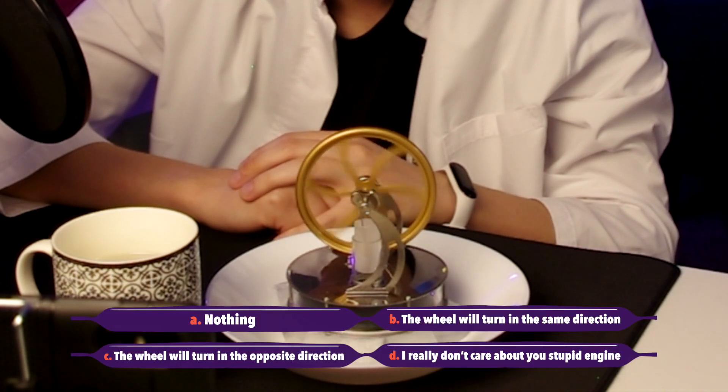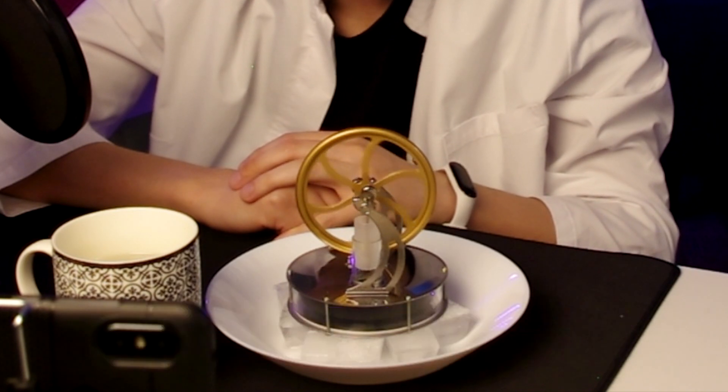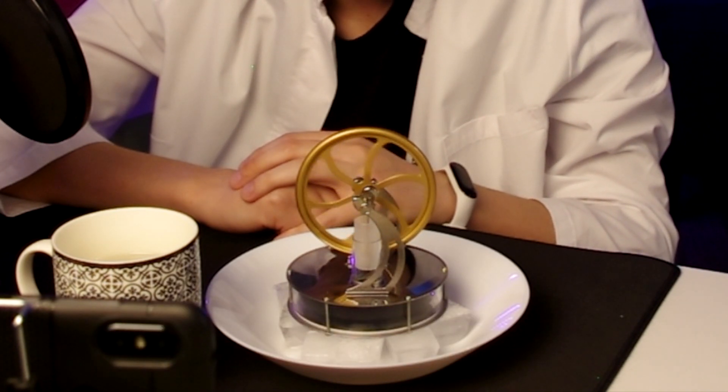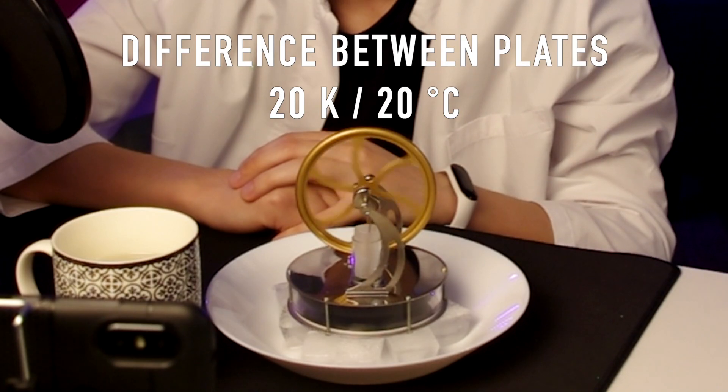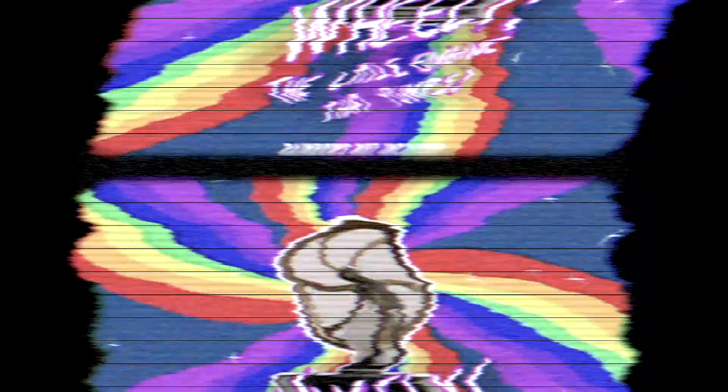So the right answer was answer C. What's interesting is, from what I understand, the engine works with a difference in temperature of around 20 Kelvin or 20 degrees Celsius. If it's cold enough outside, it should be able to work just by putting it on top of your hand. That was the Stirling engine!